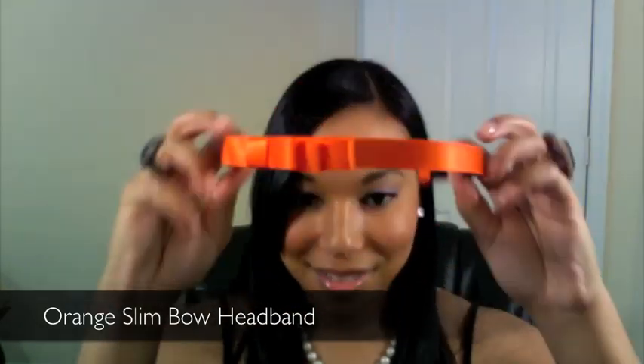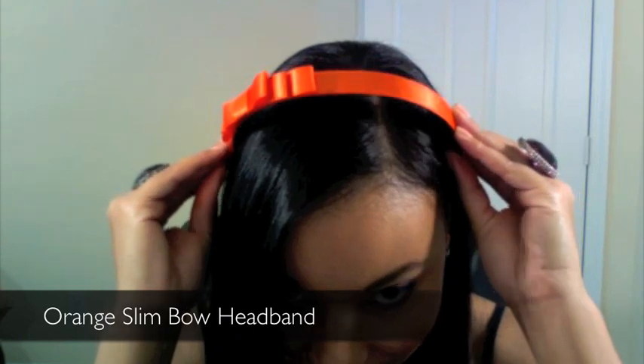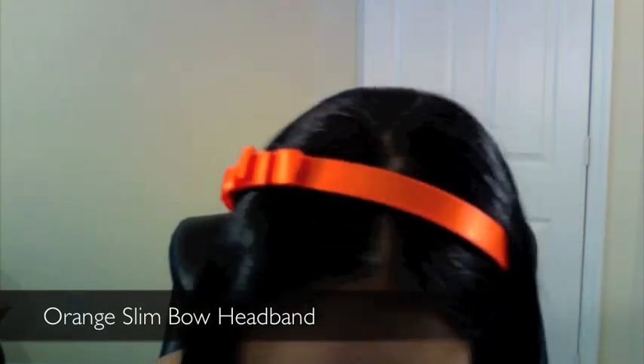The next headband is this vibrant orange one. It also has a flat bow just like the purple one, but the bow on this one is a little slimmer and it fits very flat and close to your head. It's a small bow but just enough to get you noticed, especially with this vibrant color — very cute.